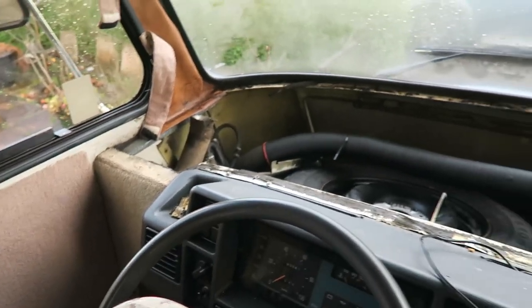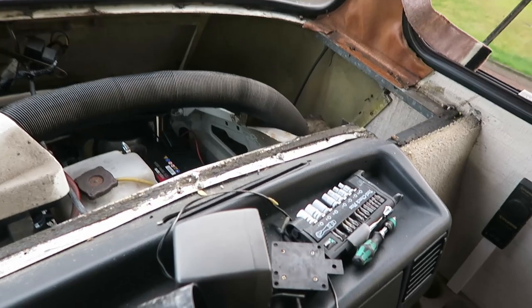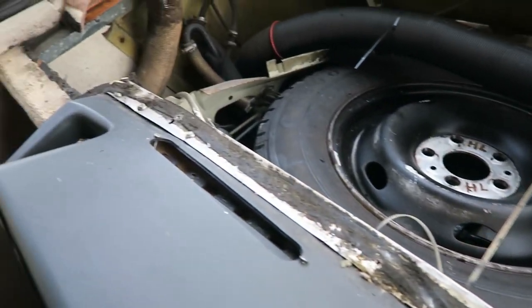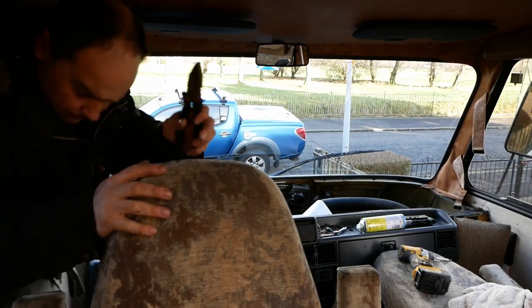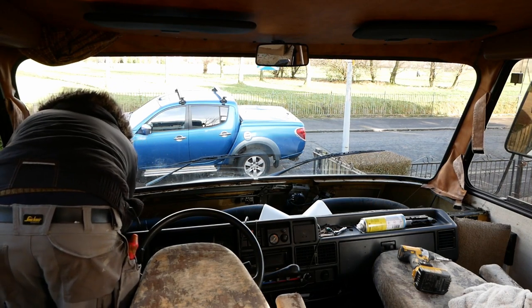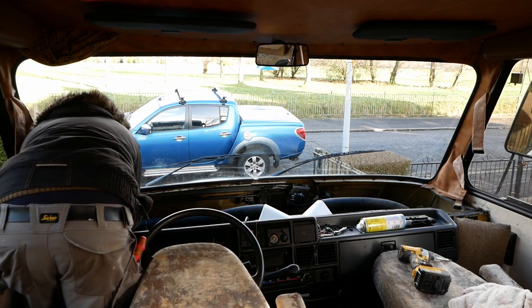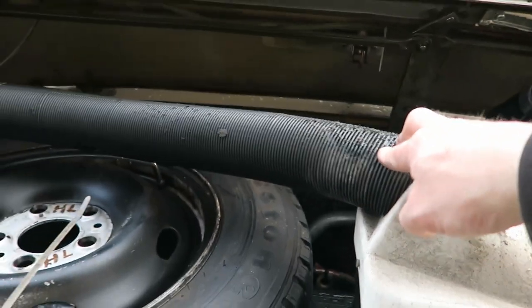This is what it looks like with the dash out. I've not cleaned it up yet, it's still a mess. But in there you can see everything's there. Let's try to get the old screws out — all the old screws have got to go. Completely gone, rusted solid. And this is where the water was dripping onto the engine — down there from this point here.